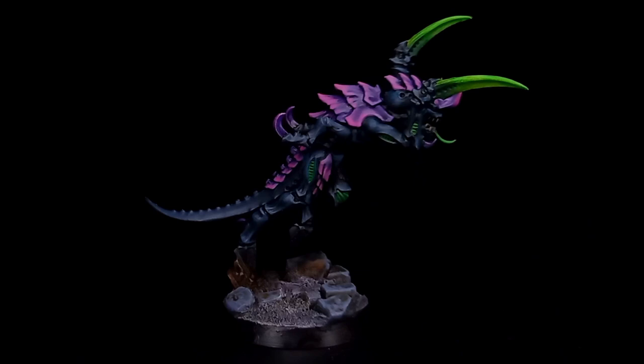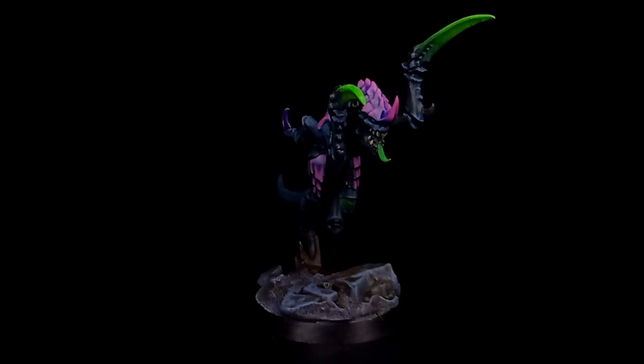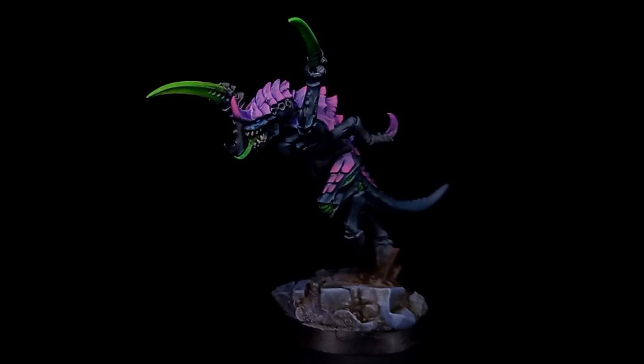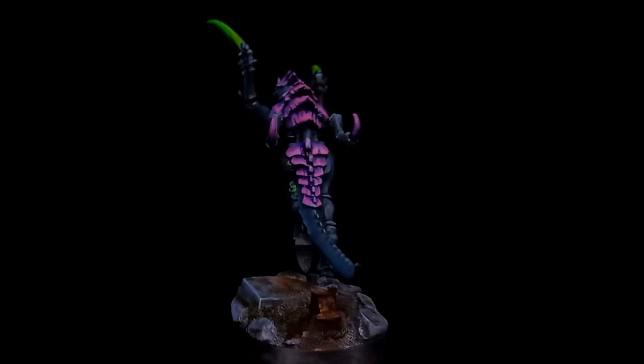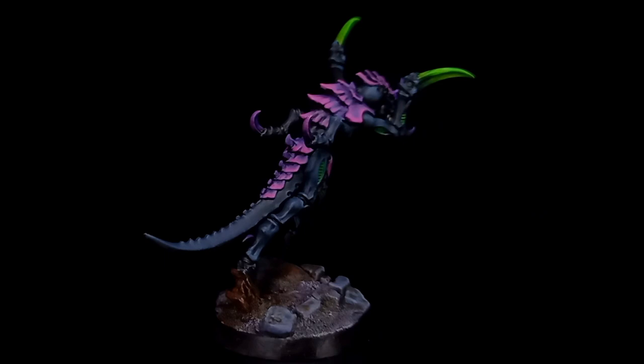I want to say a very special thank you to Kirov for allowing me to paint her Tyranid colour scheme. I had a real blast painting this scheme, and if anybody else has a scheme they want to see me paint, don't forget to send it to me over on Instagram. I also want to take the time to say thank you to my patron David Prido — your support means the world to me. And to anybody that's made it all the way to the end of the video, I really appreciate it. Thank you for liking, commenting, and subscribing, and I'll see you in the next video. Bye.